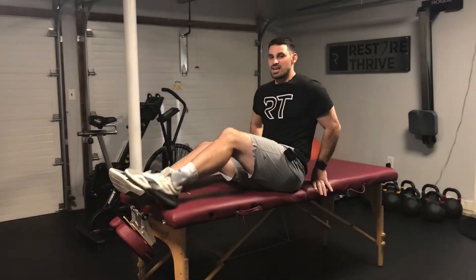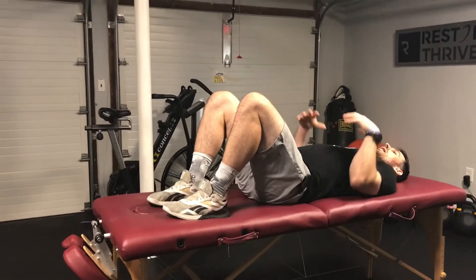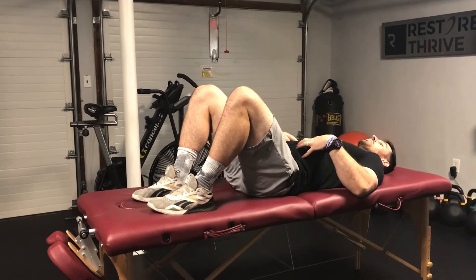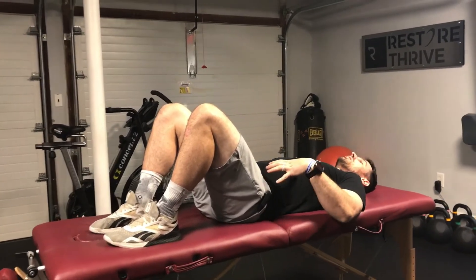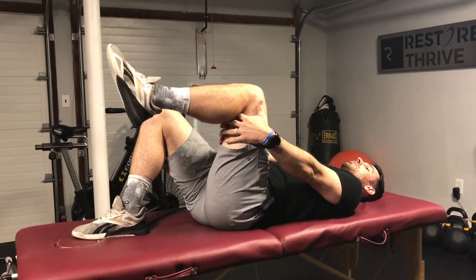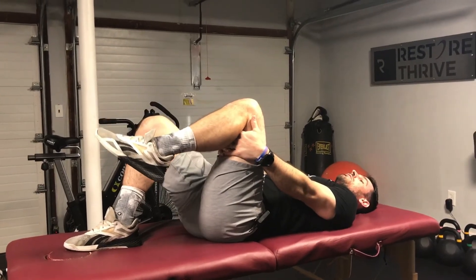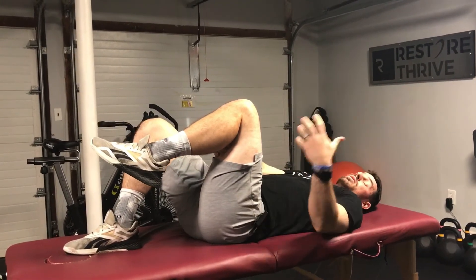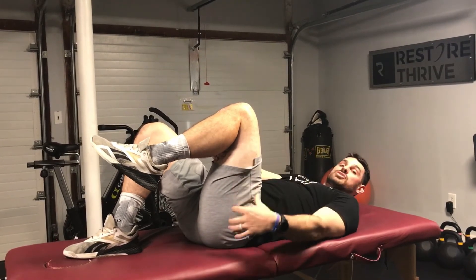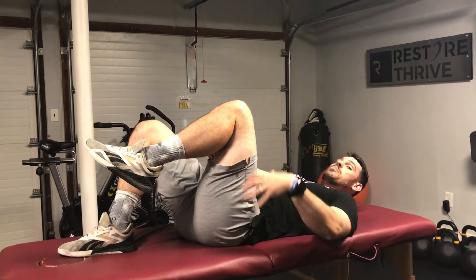All you need to do is find a place you can lay down. I've got this table set up here, but the floor works just fine. Lay down on your back and make sure you're in a good neutral spine position — head flat, everything relaxed, nothing should be tense. I'm going to do this on my left leg first. I'm going to keep my leg in a fixed position, trying to be at about a 90-degree angle. The most important thing is there is no tension — no hamstring stretch, no tightness in the glute, back, or calf.